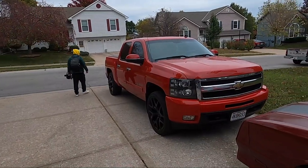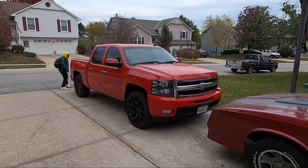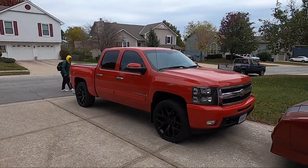What up y'all, it's your boy Vloggin' with Trey and we back with another one. Today we out here, about to wash my truck up, go vlog it, show y'all what's been done to it.